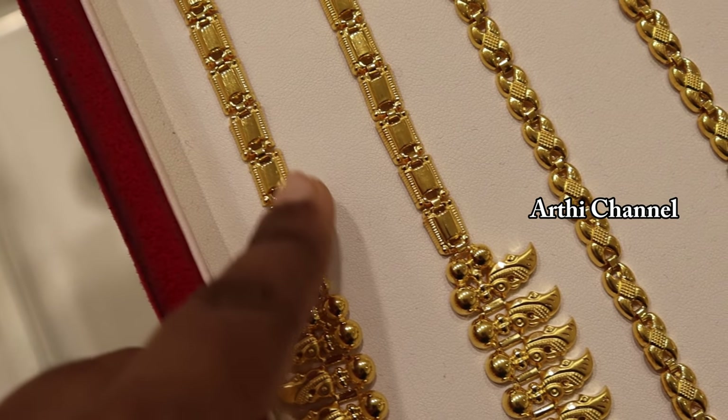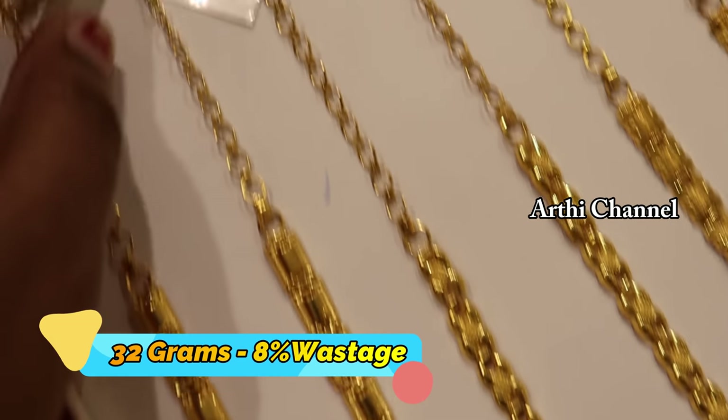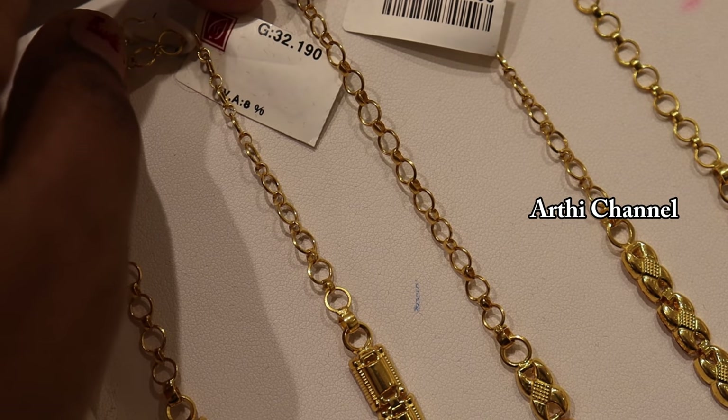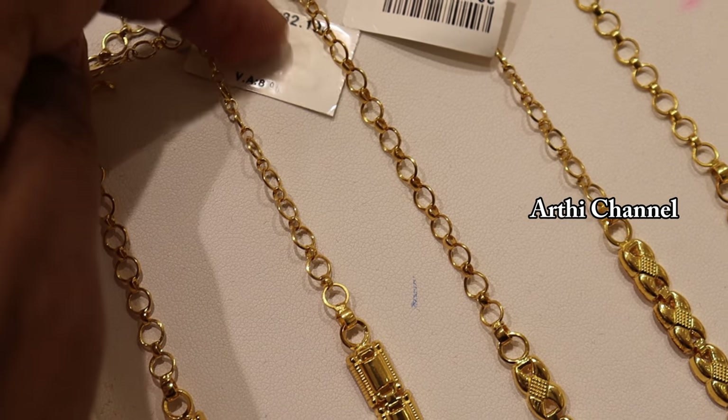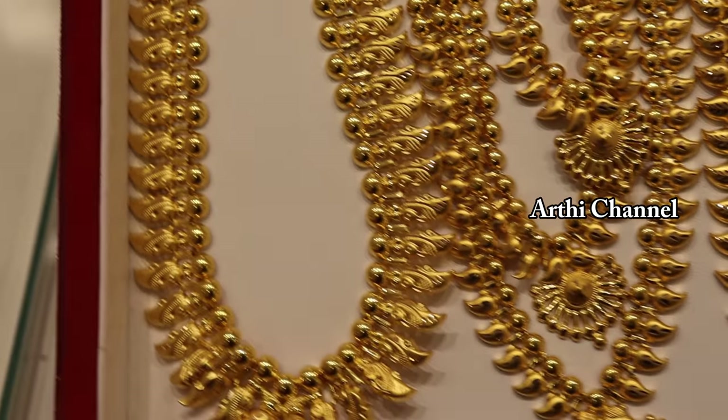This is a square shape. There are different patterns in the square shape. This is the weight of 32 grams. The wastage is 8%. This is the concept of a lightweight.